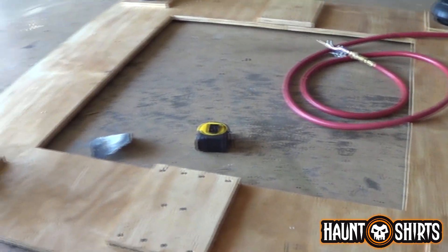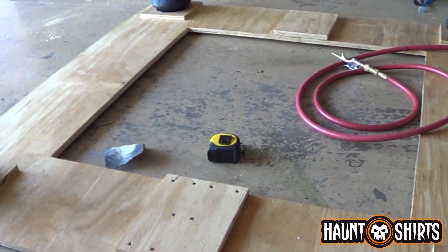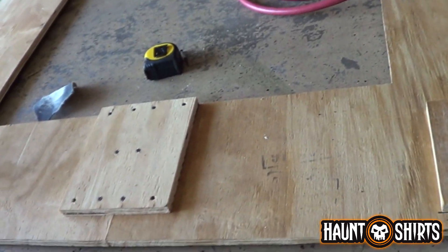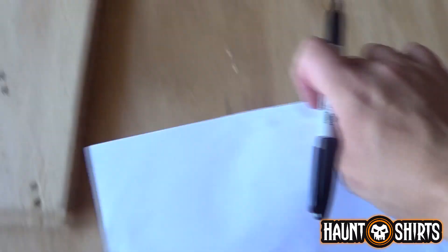I got these two C-section pieces here that make up the base. I cut that out of one 4x8 sheet of plywood. Here, I'll show you how I did that.